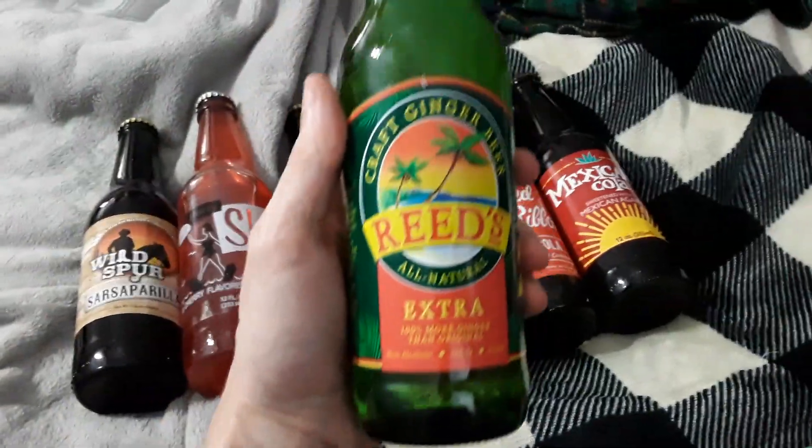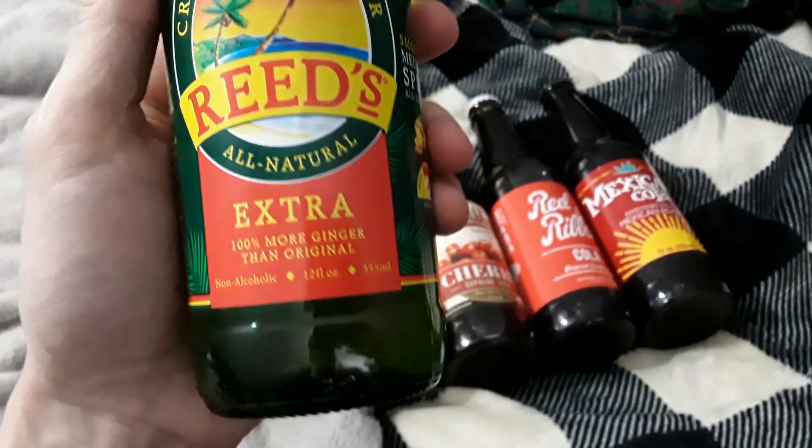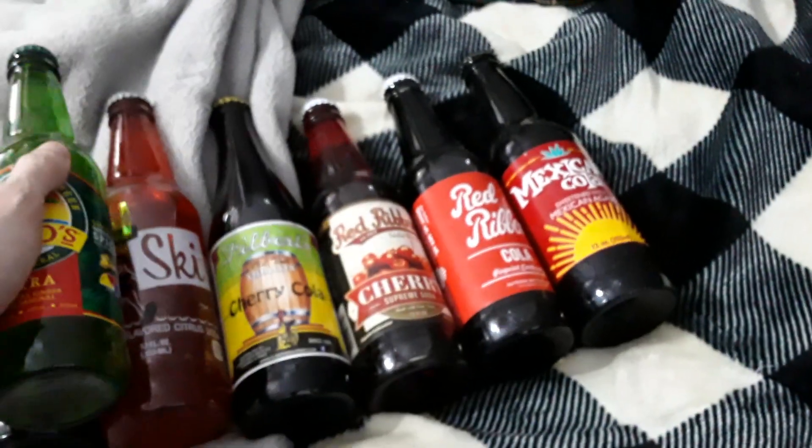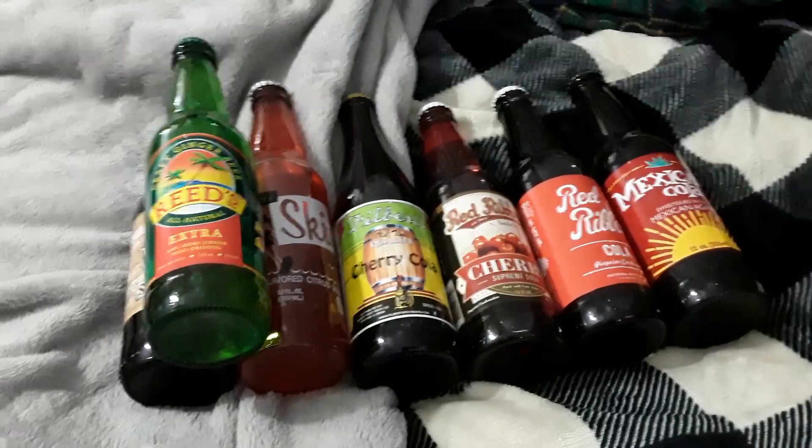Now we got ginger beer. This is a Reed's Craft Ginger Beer with extra ginger — more than the original — which means I also have to try and track down the original Reed's somewhere.